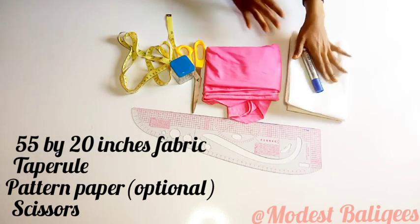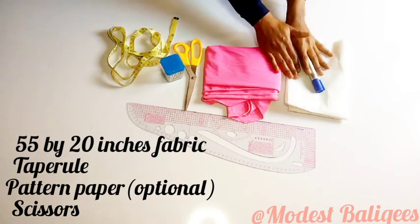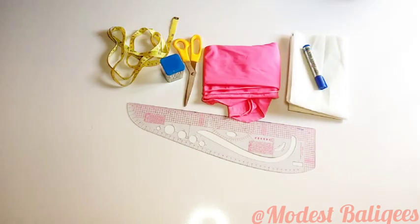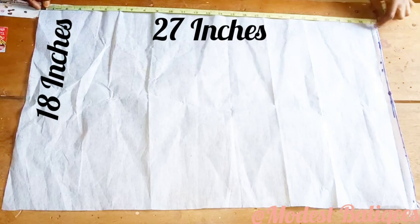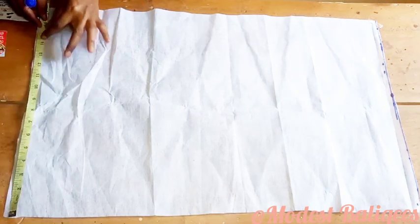Let's get started. For this tutorial, I'm going to be working with 55 inches by 20 inches of lycra fabric. I have my pattern paper and I'm going to be drafting on the pattern paper first, then transfer it to my fabric. For the pattern paper, I have 18 inches by 27 inches.